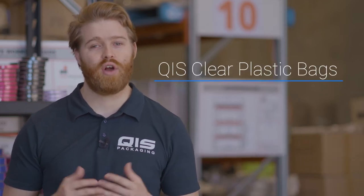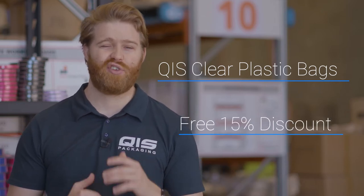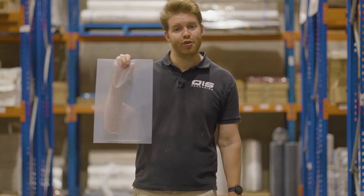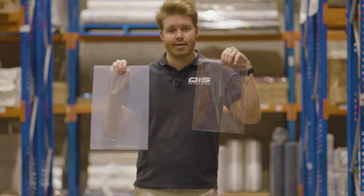Hey, I'm Liam from QIS Packaging, and today in this video I'm going to take you over our range of clear plastic bags, and towards the end I'll show you how to save an extra 15% off your order. QIS has two main options when it comes to clear plastic bags: our plastic bags without handles, also known as poly bags, or our BOP bags, also referred to as cello bags.